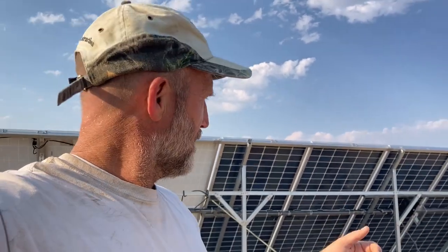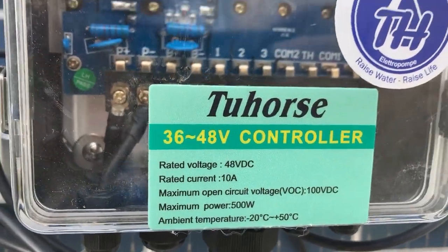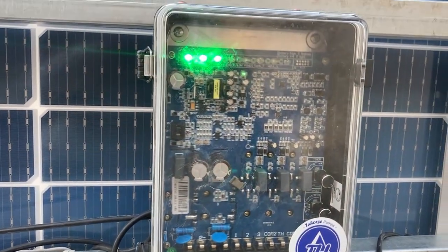This particular two-horse is a TU horse pump. It's rated, I think, two to two-and-a-half GPM at about 250 feet of head — that's max. The controller over here is rated for 48 volts and 500 watts. The open-circuit voltage it's rated for is 100 volts DC. So when you have a 50-volt pump and a 50-volt controller, you can get away with going to 150% of the rated voltage. So I took advantage of that and added these four 290-watt panels over here.